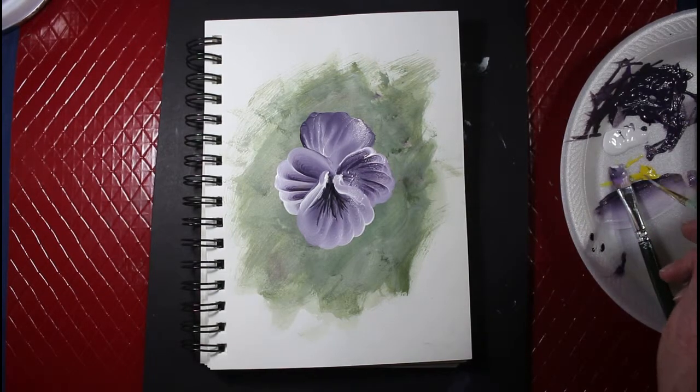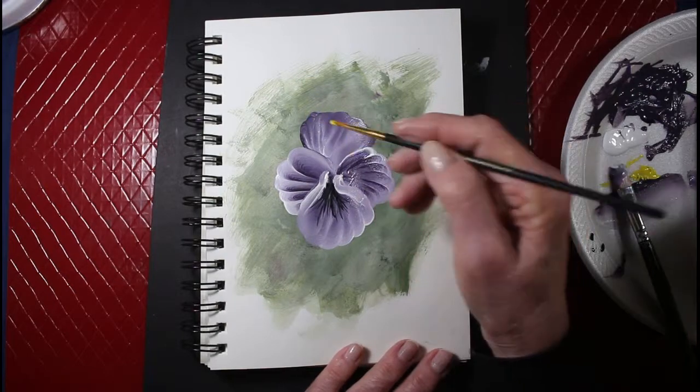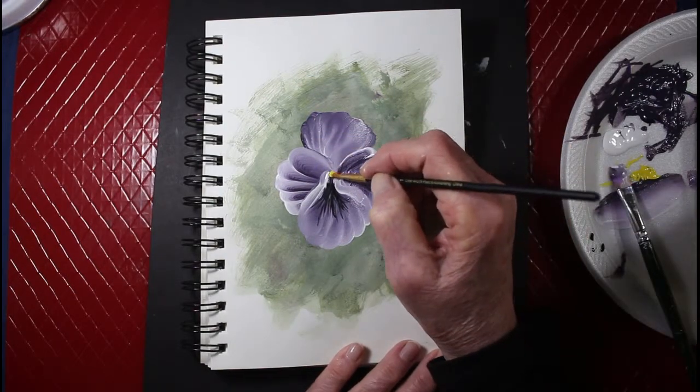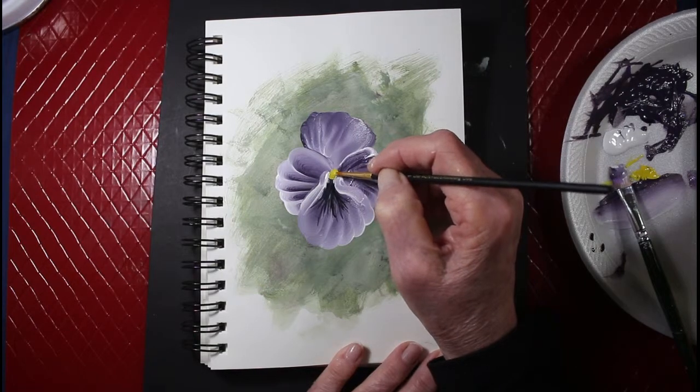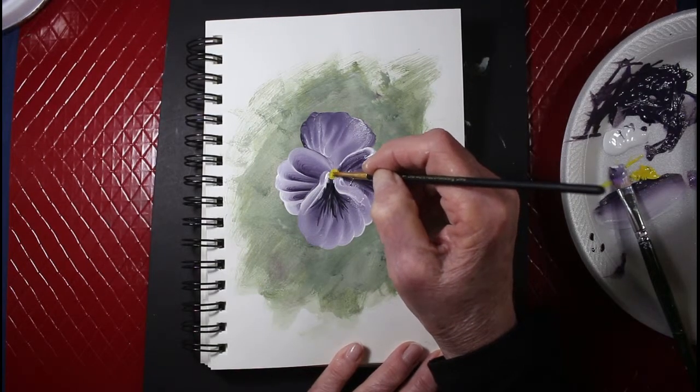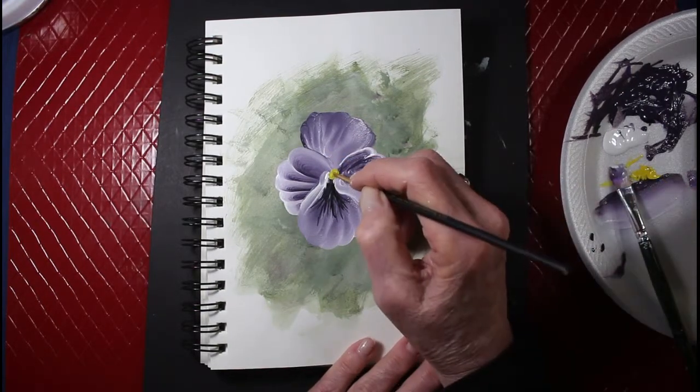With the liner brush I'm going to use — I have a little round brush, just a small number one — and I'm going to go ahead and put this to the inside. I don't know what you call this part; I love flowers but I don't know all the parts of it, so somebody might know — y'all know, I don't know.